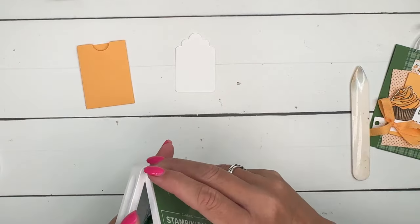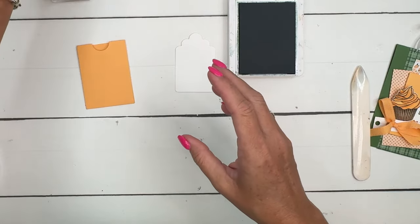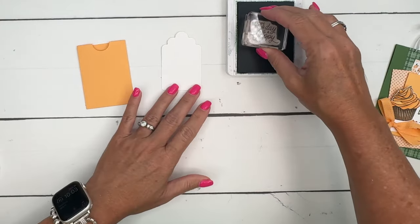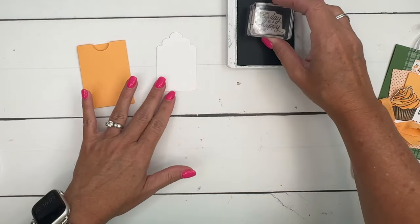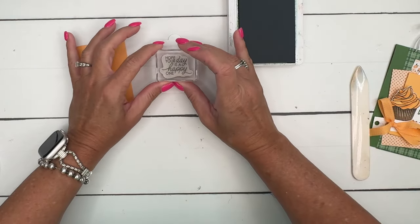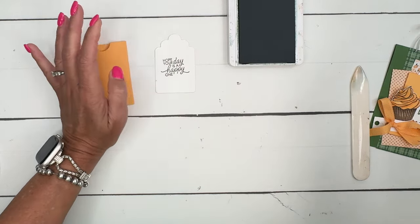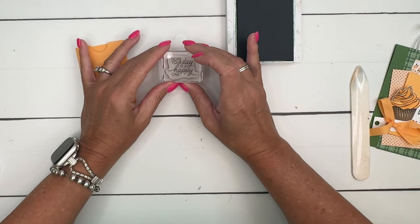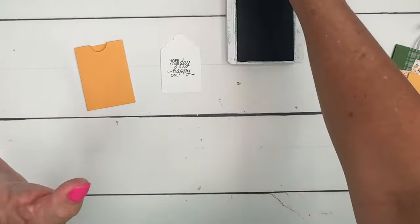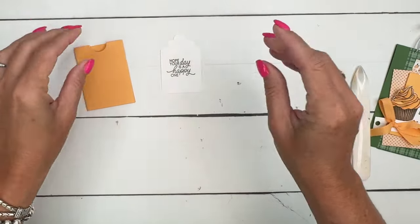The tag is cut from the Fancy Frame dies — I'll have a supply list for you over on my blog, so jump over there and check it out. I always like to pre-stamp my stamps to make sure I'm going to get it straight. See, that's crooked — I need to go down a little bit on the right. We'll flip it over and stamp it like that. There we go, that's much better. I like to use grid paper so I can see which way I need to adjust.